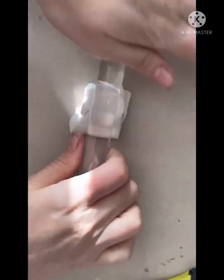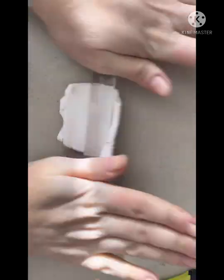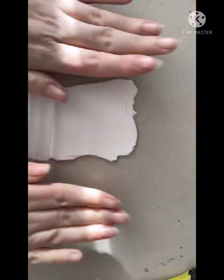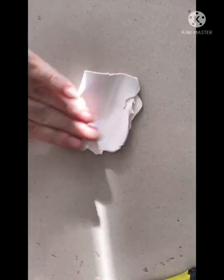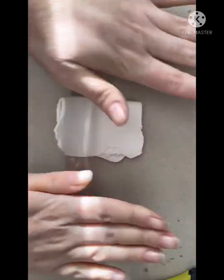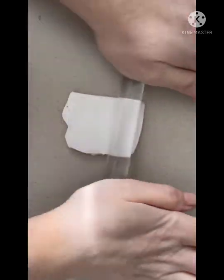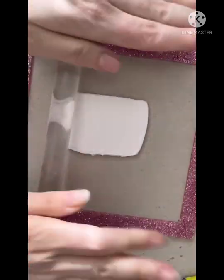We're going to get straight into things by conditioning up some white polymer clay. The brand I'm using today is Primo. I'm conditioning by rolling by hand and using my acrylic roller. My clay machine currently needs a bit of a clean and it's leaving big dirty marks on my white clay, so I just prefer to do it by hand which helps to keep the clay clean.